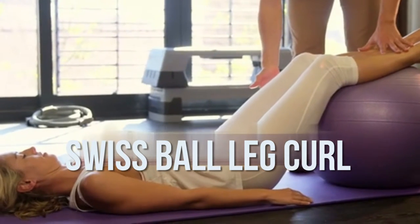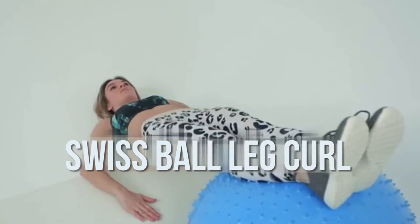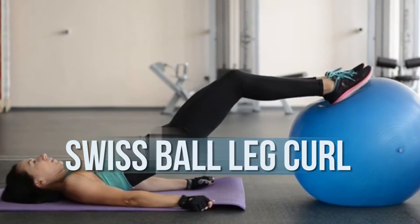Swiss ball leg curl: Start from the top position of the Swiss ball hip extension. Bend your knees and curl your heels toward your butt, rolling the ball back toward you.